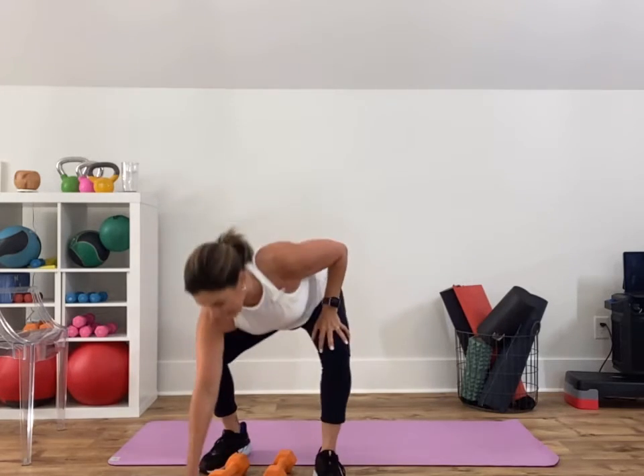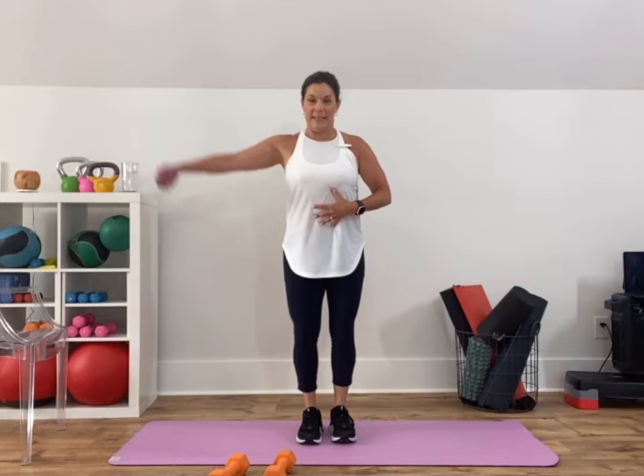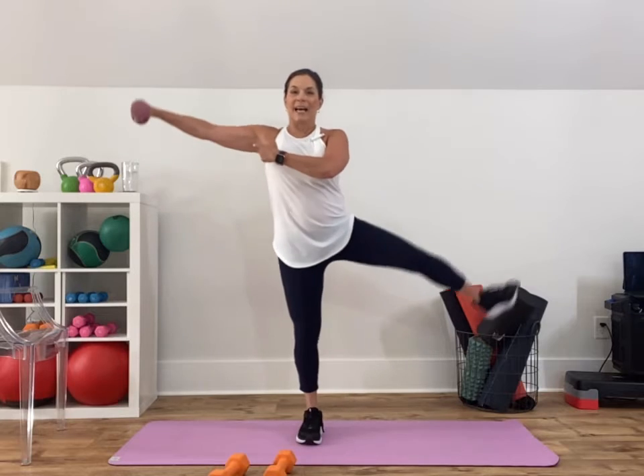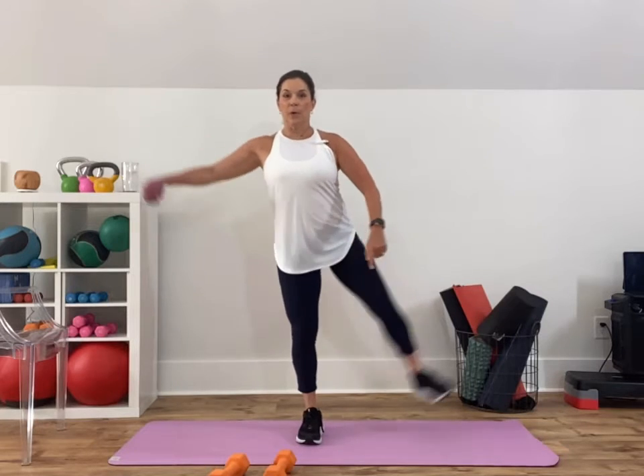Get a weight that you can do a lateral raise with. Here comes your brain work: give me a lateral raise, then a right abduction — try it together. You want to stay tall, no teetering. You're getting side of your shoulder, medial delt, with abduction, balance, and core — most bang for your buck. How much demand can you put on your body?